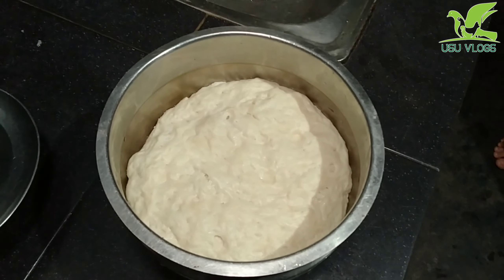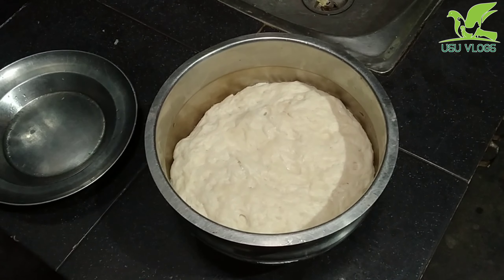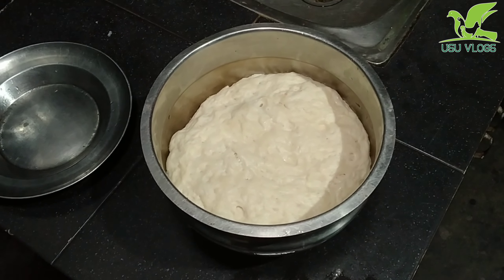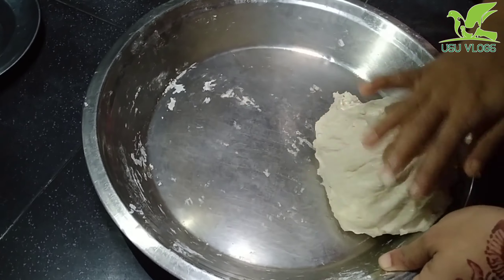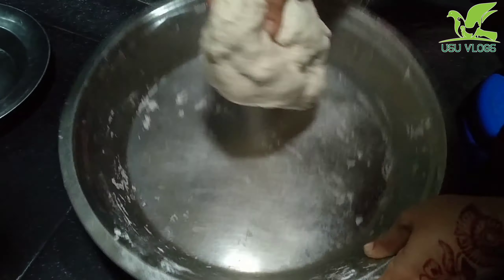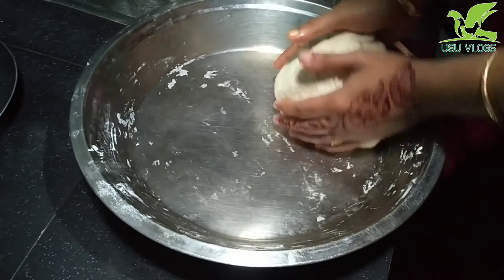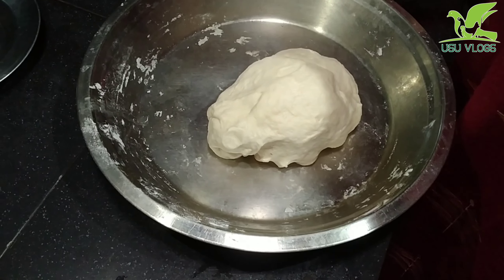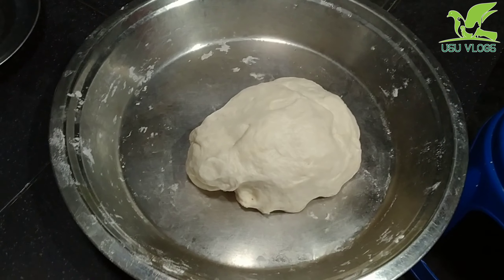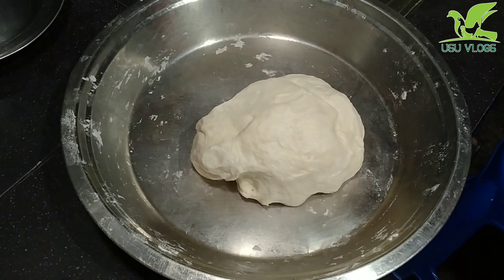Now we have to put the water in. I am going to add a little bit of chapati dough and mix it in.